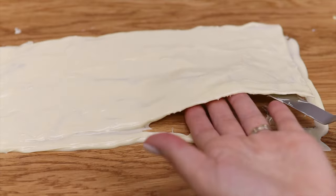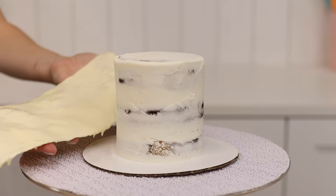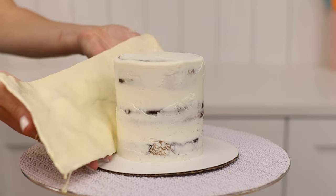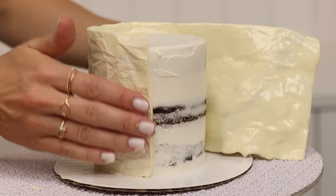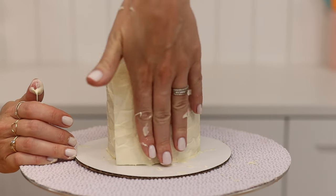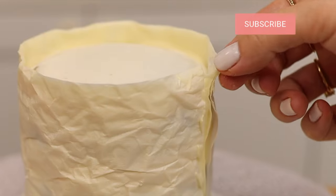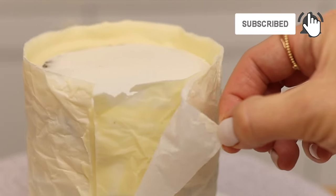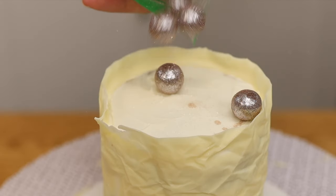Spread the melted chocolate to cover the paper and slide your hands underneath to pick it up while it's still melted and wrap it around the cake. The cake should have a thin layer of frosting to cover it to seal in the moisture, but it doesn't need to be neat. Press the melted chocolate against the cake to attach it, then put the cake in the fridge for about 30 minutes to set the chocolate. Pinch a corner of the paper and peel it away to leave the pretty chocolate wrap behind.